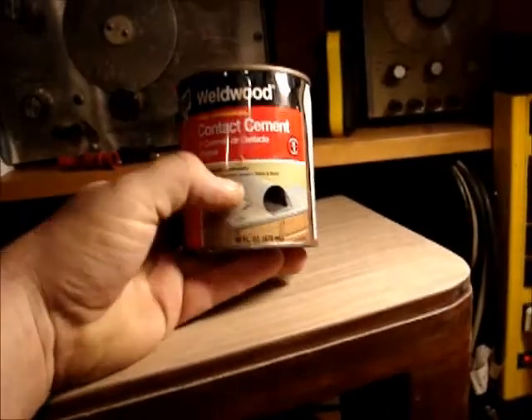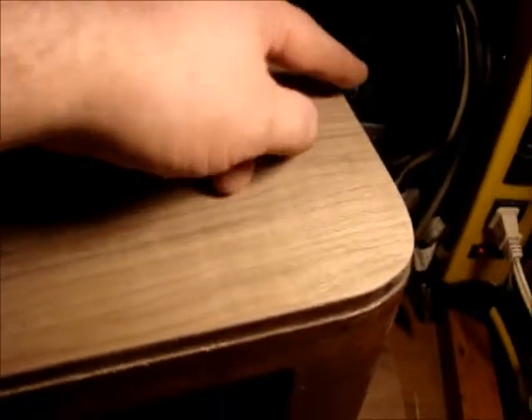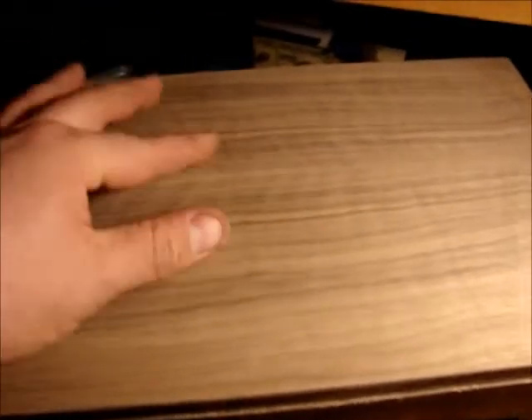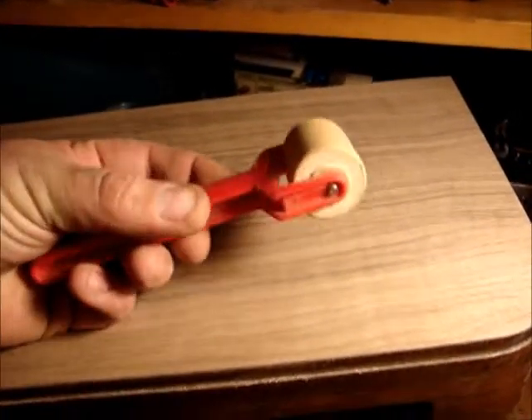There's the veneer replaced on the top. I used Weldwood contact cement — you brush it on both sides. There is a seam that runs down through here as the original. I just put masking tape across the grain every two inches or so and pulled it together with my fingers and put tape on, then ran one along the seam. Once it's glued down I rolled it securely with just a wallpaper seam roller around the edges. Start from the center and work your way out — that way if there's any air bubbles they'll find themselves to the edge.